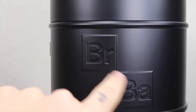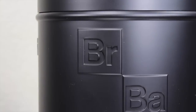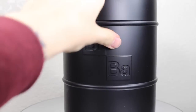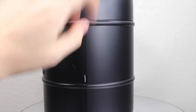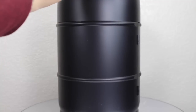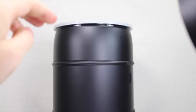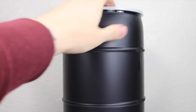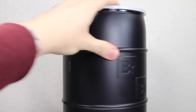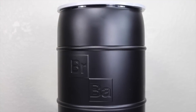The only difference is you have the BRBA Breaking Bad symbol, which is nicely laser engraved in there. You can see it has some nice indentations, pretty much black. There is a little tab right here, and it has the plastic barrel at the top. You can see there are some indents right here — something that you can open up.